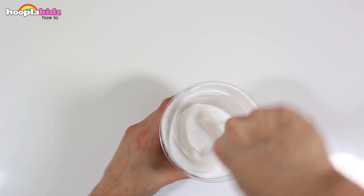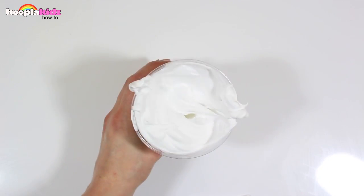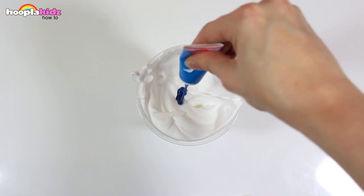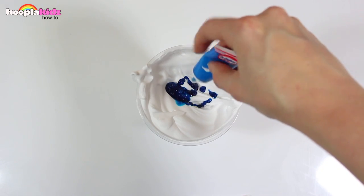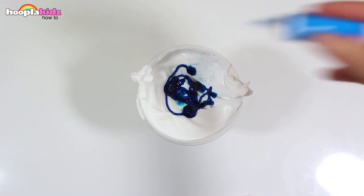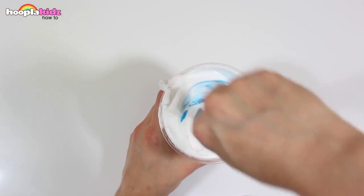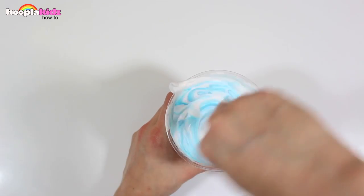I'm using a plastic cup which means that I can chuck it away at the end — it saves on the washing up. Now I'm going to add some food dye. Mix it all together.